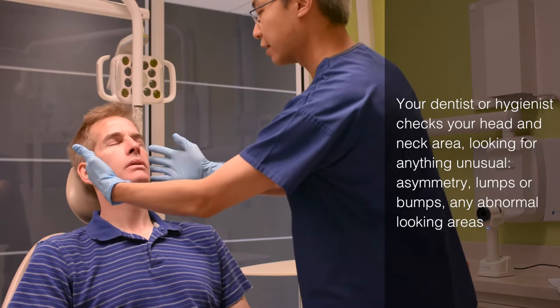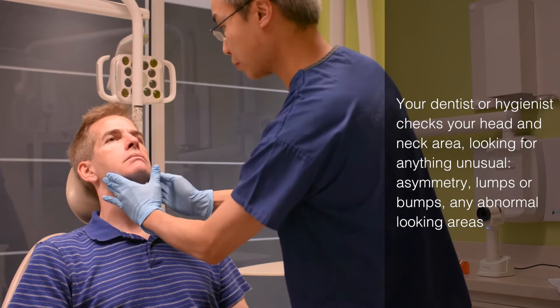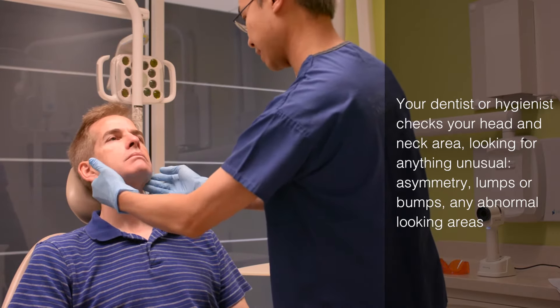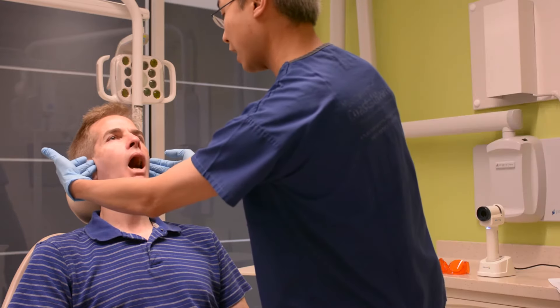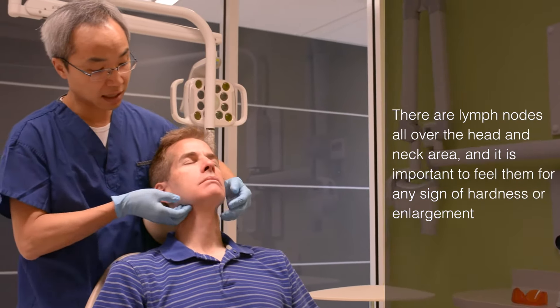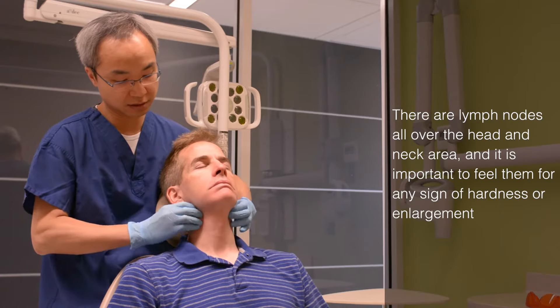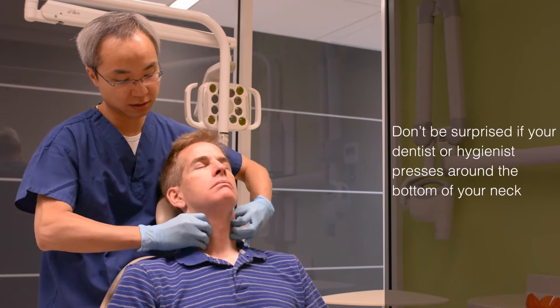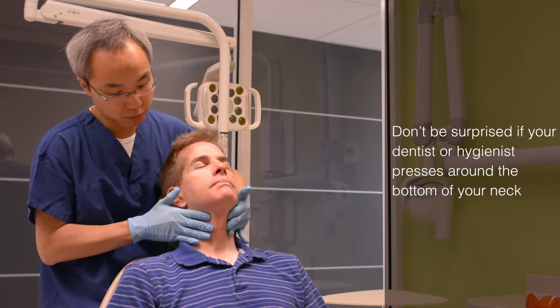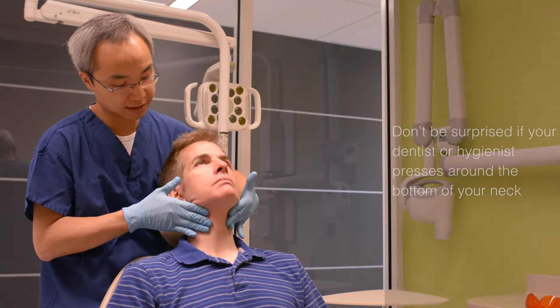Can you rest at the back? Thank you. I just want to make sure there's no lumps and bumps on the skin. Can you open your mouth? Can you close? What I'm doing now is to make sure there's no swelling gland around your jawbone area and around your neck regions. Can you swallow? And do it one more time, please. Great, thank you.